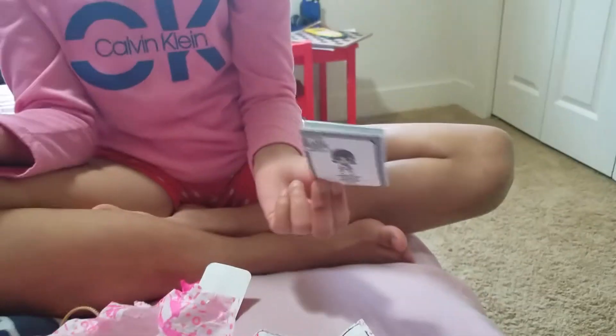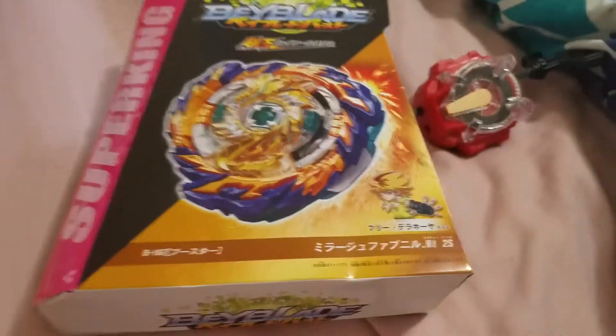The stickers, the checklist, the instructional manual. Now I have a Mirage Fafnir right here - I have a little handle. Here's my Mirage Fafnir. I already opened it, and for some reason mine came with the sparking watcher. Oh, I got another one - you're a Variant Lucifer, you're from a large Fafnir.